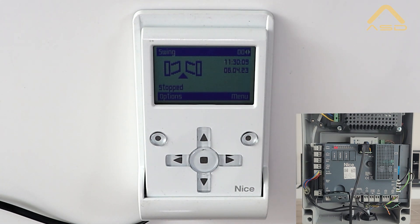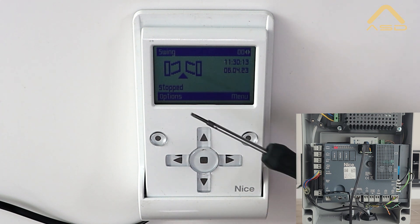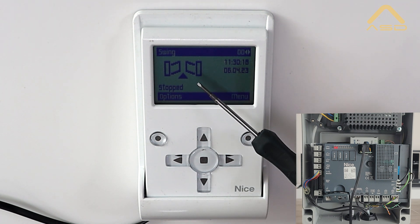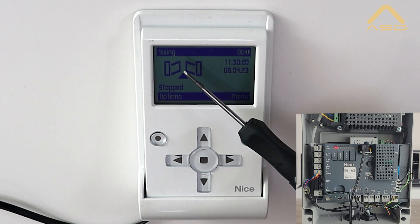Step one with the OView — we've got it plugged in. The first thing it should do is identify which motor we're working with. We have the dip switch set so that number three is on, which shows this is a swing gate.